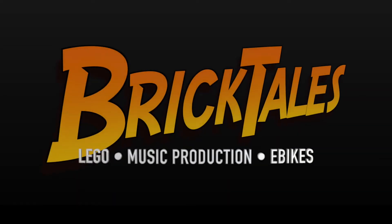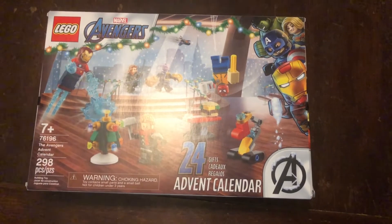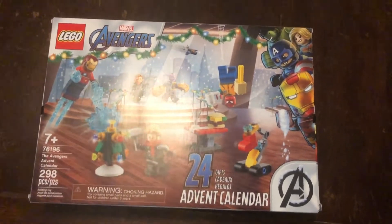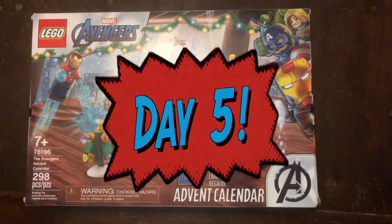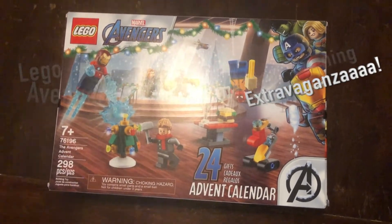Good morning everyone! Brick Tales here on December 5th, which is day 5 of the LEGO Avengers Marvel Advent Calendar opening extravaganza!